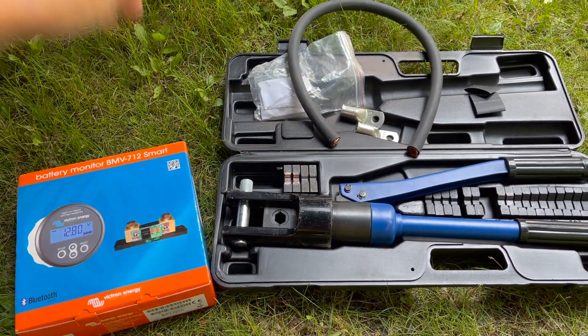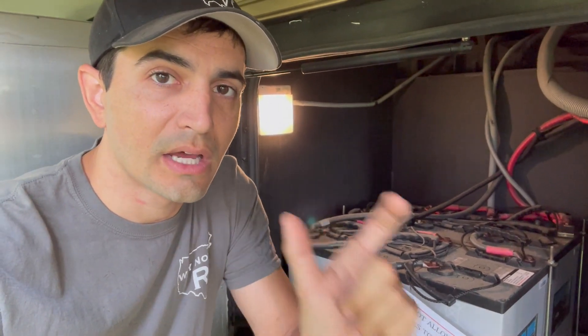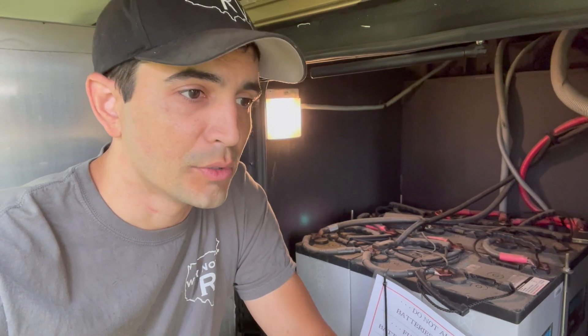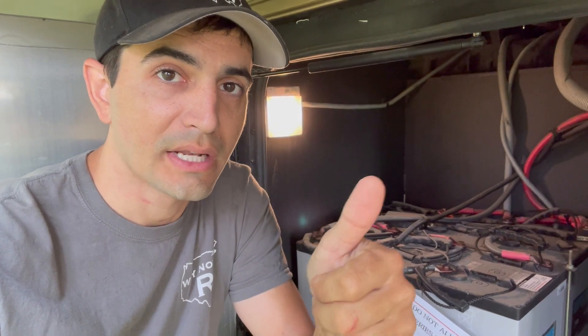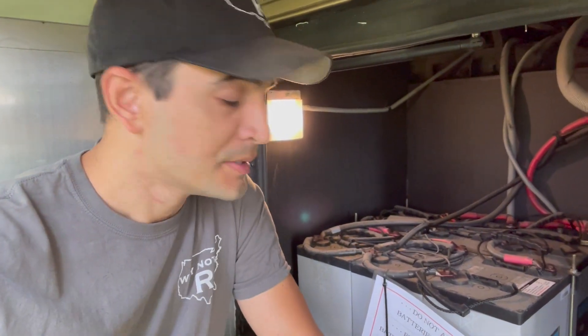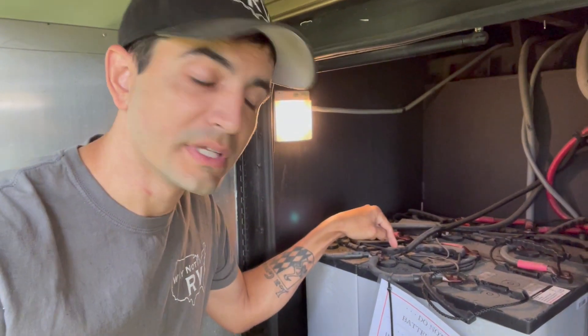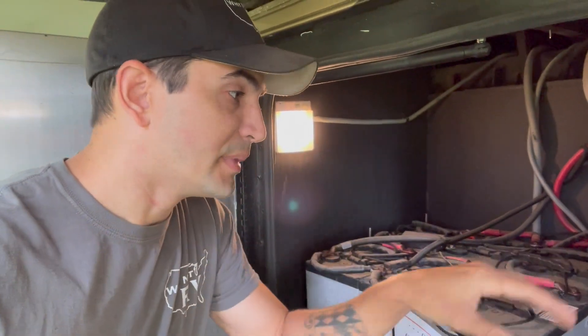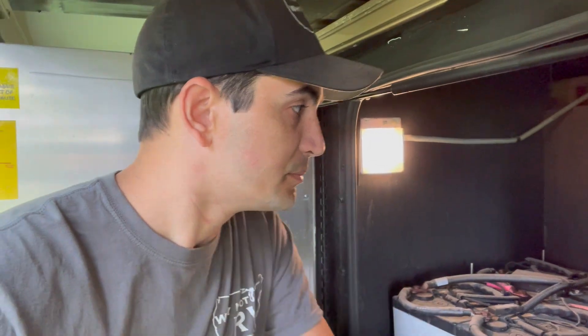Basically, this battery monitor goes inline on the negative side of the batteries. Everything that's negative on the coach is going to go into the battery monitor on one side, and then off the battery monitor the other side goes to the batteries. Right now there are only two wires on this coach — the wire for the inverter and the main wire that feeds the main distribution block. I'm going to take those two wires and put them on one side of the battery monitor, then make a new cable that connects back to the negative side of the battery bank.